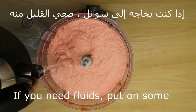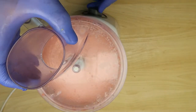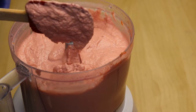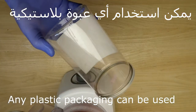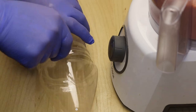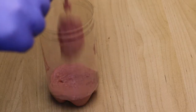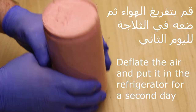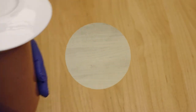إذا احتاج ماء ممكن نضيف قليلاً بالتدريج — هكذا لازم يكون بالضبط، مثل ما أنتم شايفين. نسكبه في أي عبوة بلاستيك متوفرة عندنا، ممكن نقصها. مثل ما أنتم شايفين الموضوع كثير بسيط وسهل. نخرج كل الهواء اللي في الداخل، نضع قطع ونضعها بالثلاجة لليوم الثاني — ضروري تكون بالثلاجة لليوم الثاني.